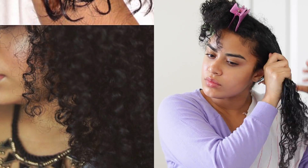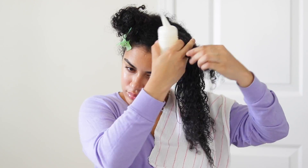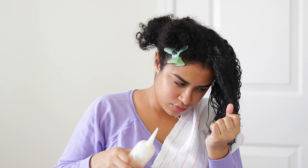As you can see from the top picture, my hair was completely fried. My hair was so damaged from the flat iron that my ends wouldn't curl at all. People didn't even believe me when I told them I had curly hair.